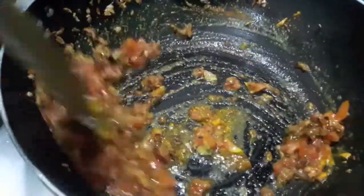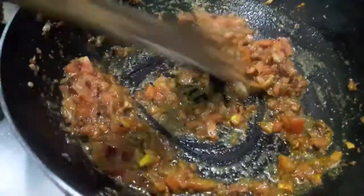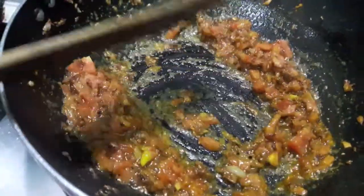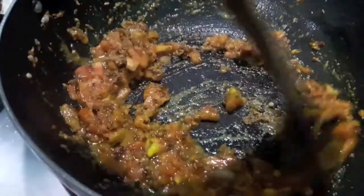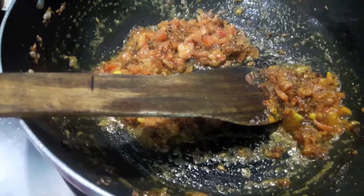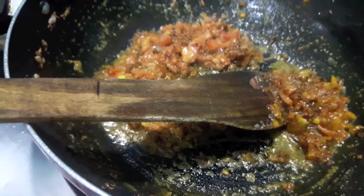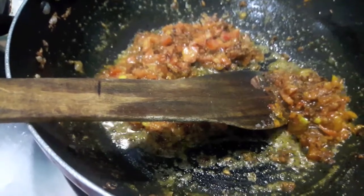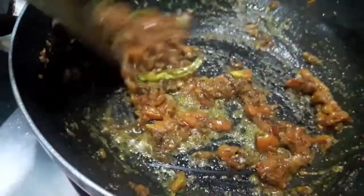Mix it. Then to this I will add salt and chaat masala powder and mix it. If you want you can add a bit of garam masala powder, almost half a teaspoon. Then to this I will add slit green chillies and mix it.